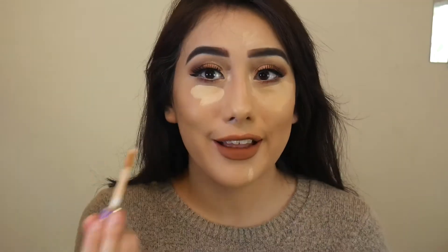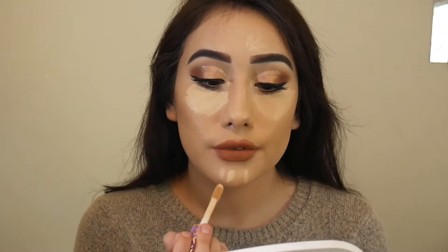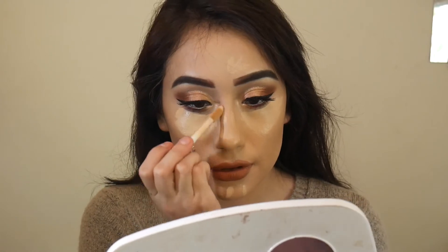Now I'll be using my Shape Tape Concealer on the other side of my face. I like the applicator on this one. If you don't like scented makeup products, then this may not be for you — but if it doesn't bother you, it's pretty good. I really like the Tarte one because it smells like a really nice, fresh scent. Now I'm going to use my beauty blender and blend this out.